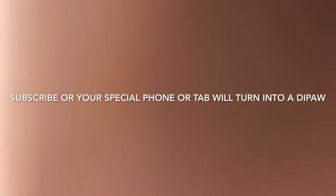Subscribe or your special phone tab will turn into a Deepaw. As you can see for...